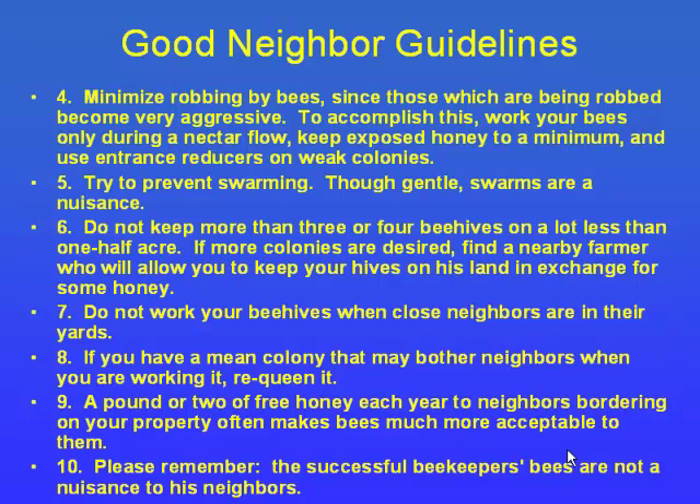One thing that works really well is a pound or two of honey to each of the neighbors. If they invite you in for tea or coffee, take them up on it and sit down and chat. A pound of honey goes a long way — we do a lot of neighbor relations in our business.